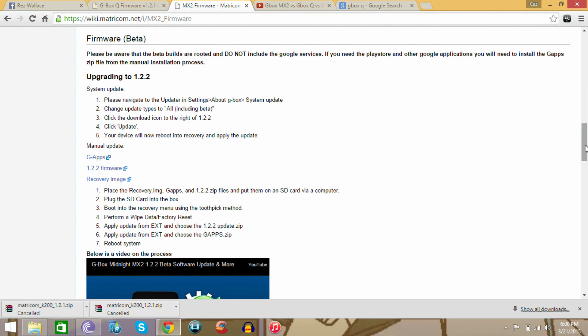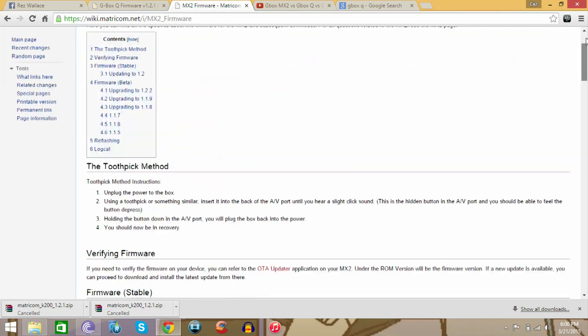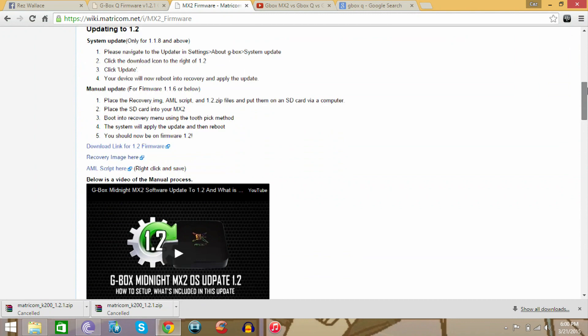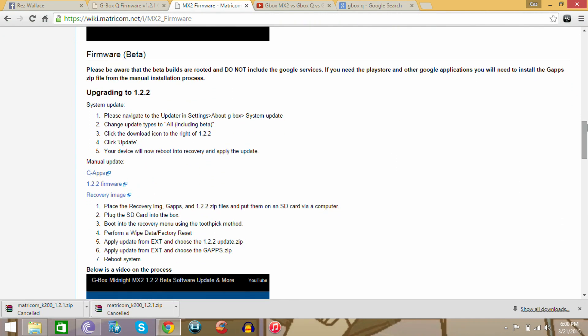For the MX2, you're also going to go into the description below this video and click the link. It's going to carry you to this screen. Then you're going to scroll down and download the Gapps as well as the firmware 1.2.2. You don't need the recovery image.